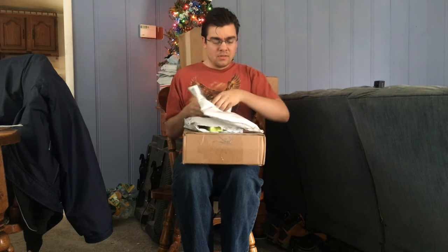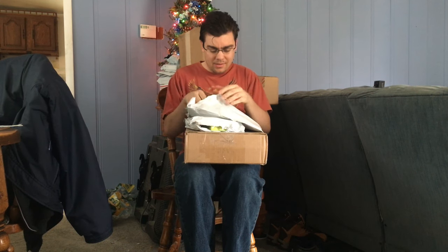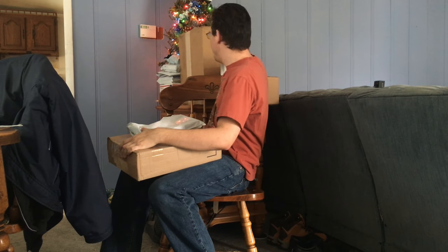Alright, so I'm going to grab the first few packages here and start opening this up. Hang on a second — let's do this one last. I actually meant to open this one last; you'll see why in a minute. Alright, so I'm going to open this one up here.